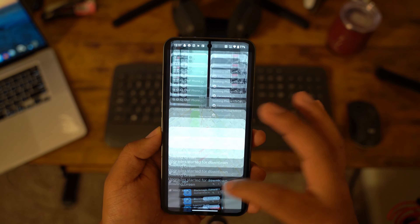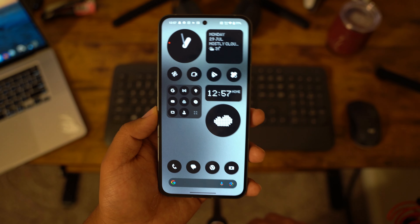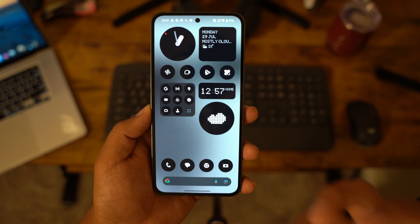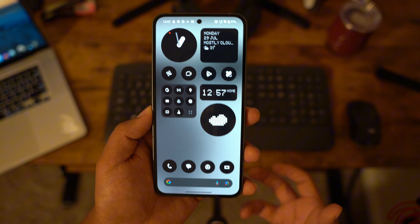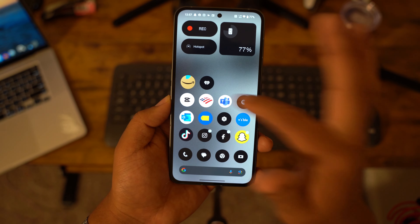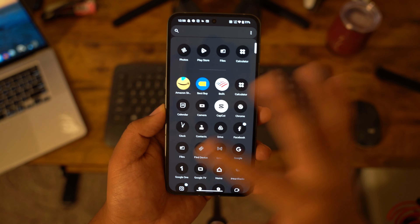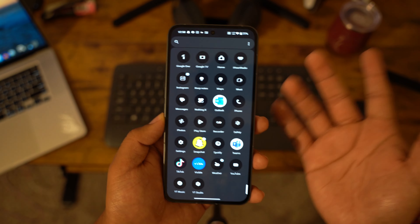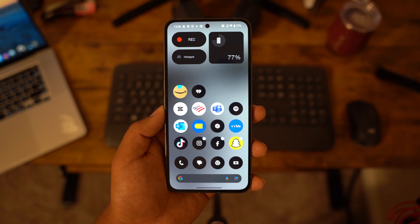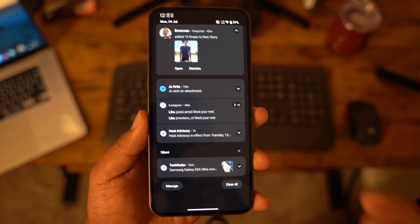On the home screen you have the Explorer page and the home screen with the app drawer. It does have the Nothing theme with custom icons. The only thing I don't like is that third-party apps don't go well with the theme — it's colored in some spots and the rest is black and white. You can probably use a third-party launcher like Nova Launcher with an icon pack to fix that.